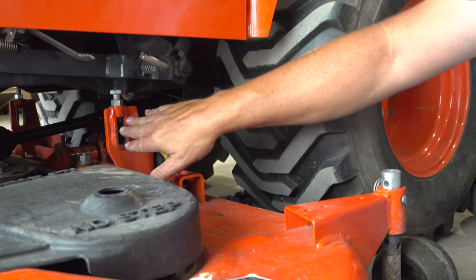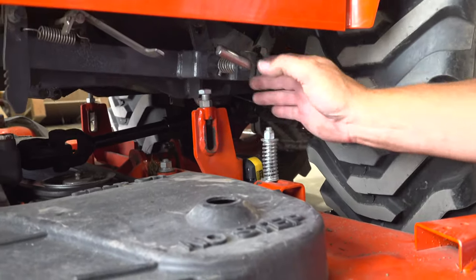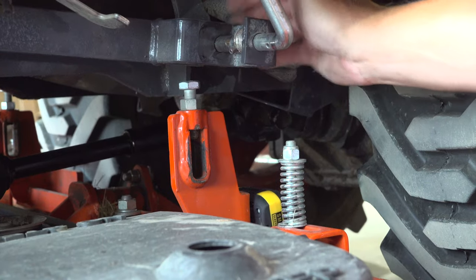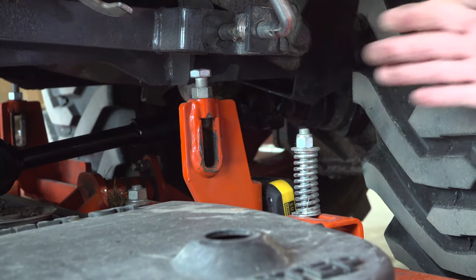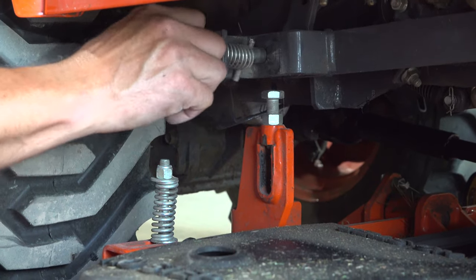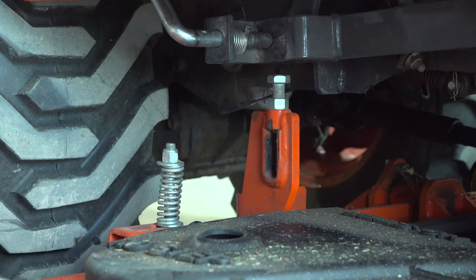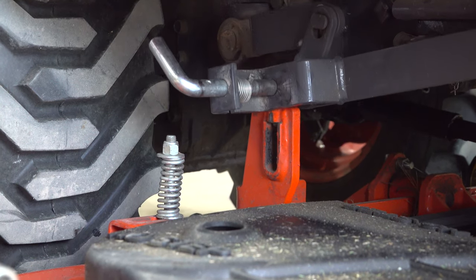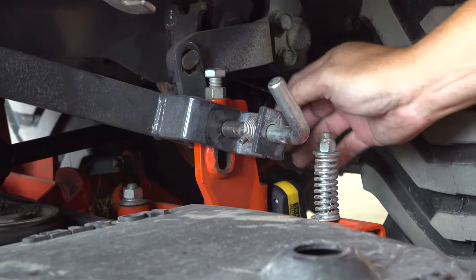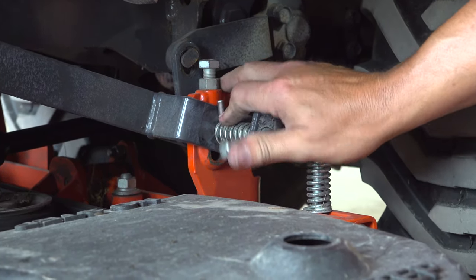Now I've got to line this up under this connector again, so I'm going to pull it backwards a little bit and get it lined up right under there. I'll go check the other side to see if that's lined up. Make sure the pin is pulled back. Now we're ready to lower the three-point. Looks like I need to go forward a little bit with the mower. If it's not binding on either side, it'll go down by itself. That side's in.